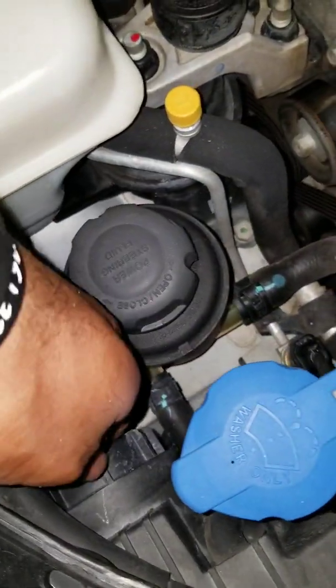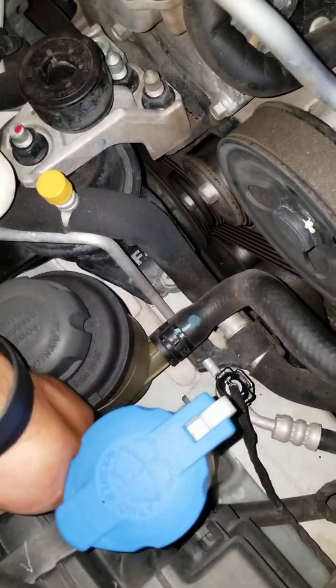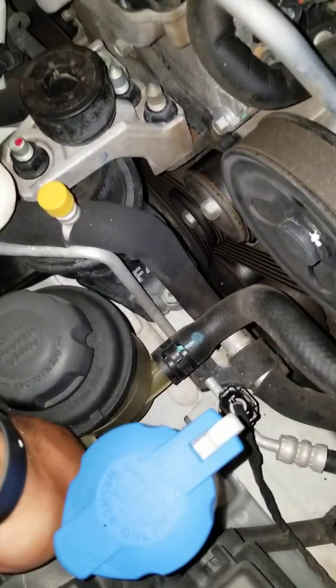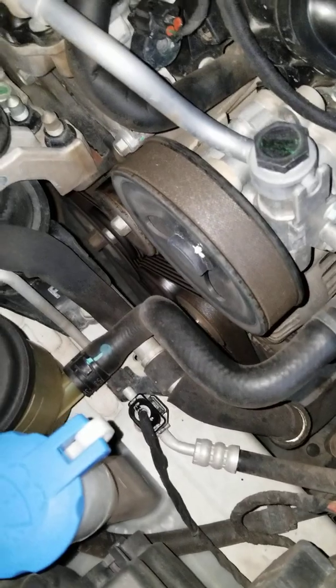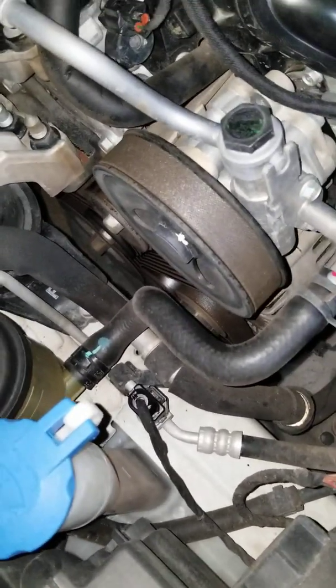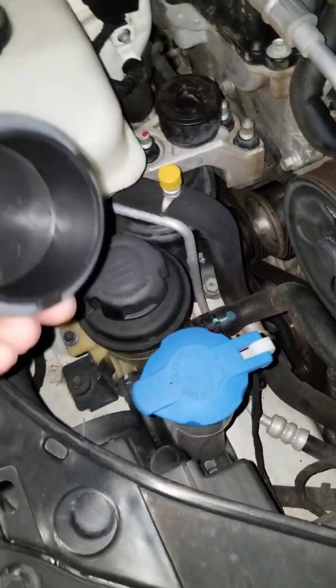All you have to do is take off this cover right here. Let's turn it — it should pop right out. Mine was a little tight. There we go.